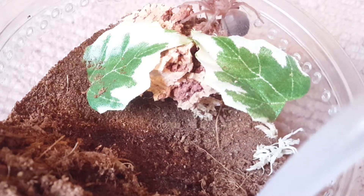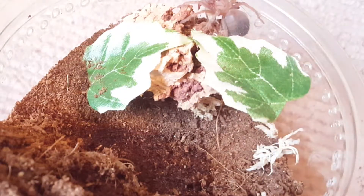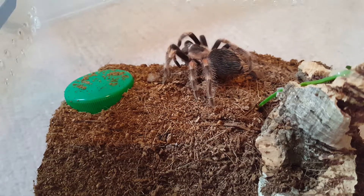Also, if you don't want your Brachypelma to grow incredibly slowly like the rumors have it, just feed them twice a week and keep them at like 80 Fahrenheit - almost 30 Celsius - and they grow at an okay rate. My slings are at like a 1-2 molt cycle. This is my Brachypelma smithi - male, I think.